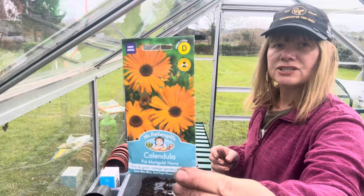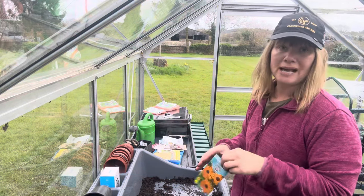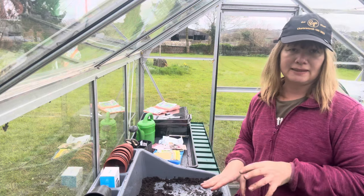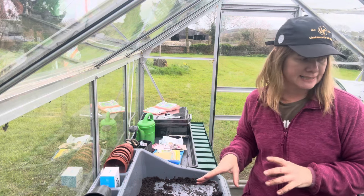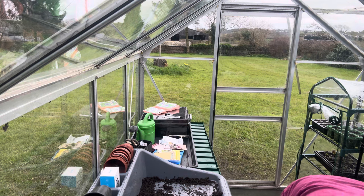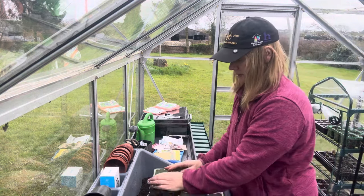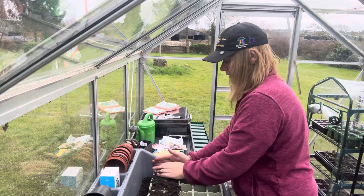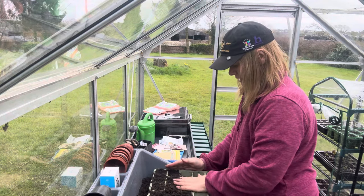I'm also going to sow this calendula. It says to sow it directly outdoors where you want it to grow, but to be honest I don't actually know where I want it to grow yet, so I'm going to do them in the greenhouse for now and then I can decide where to put them at a later date. We all know that I'll have calendula forever after I've done it. I have ordered another variety called Pins and Needles but I haven't had them delivered yet.